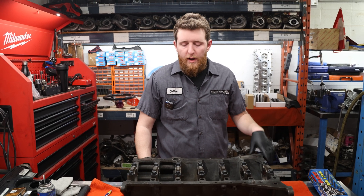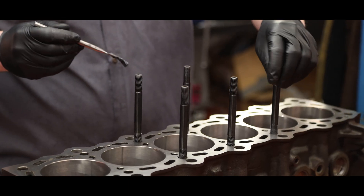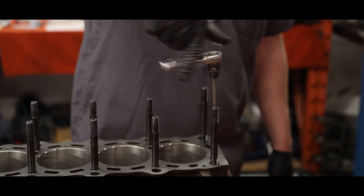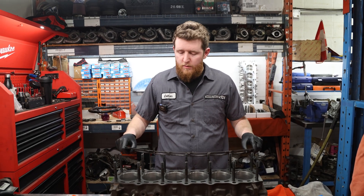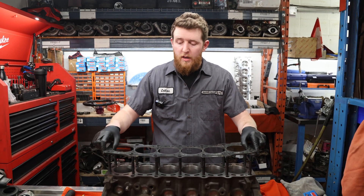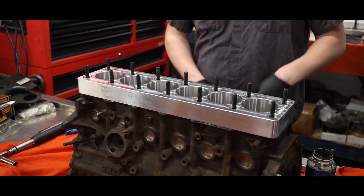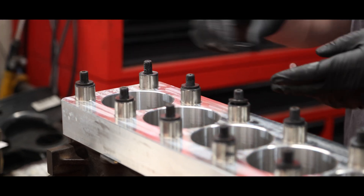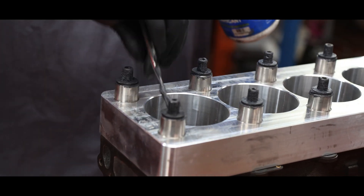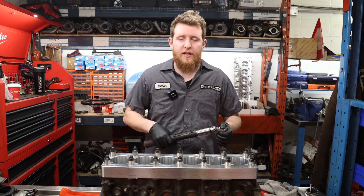We've got our main caps done. We're going to flip the block over, put in our head studs, and then slide on the torque plate. Before we put the torque plate on, we're just going to put on our torque plate head gasket. This is just a standard JZ head gasket we use for putting the torque plate on — been reused a couple of times.